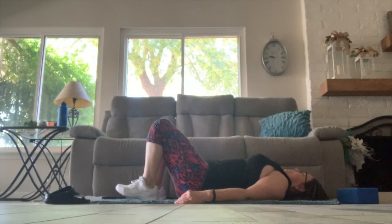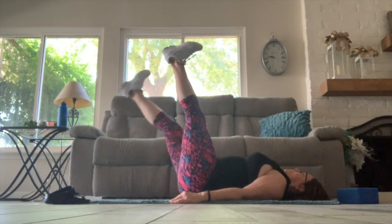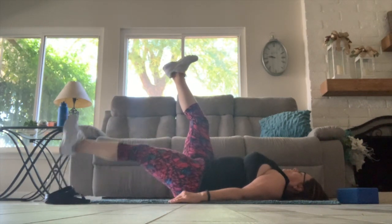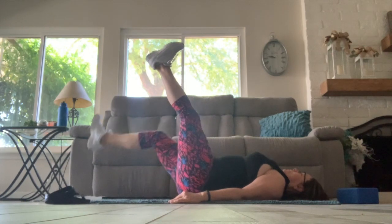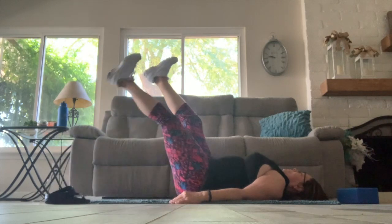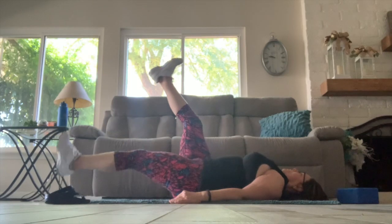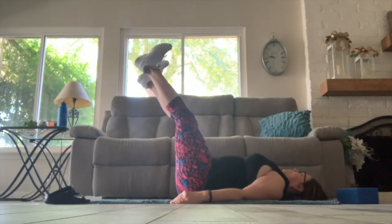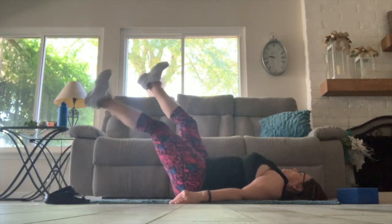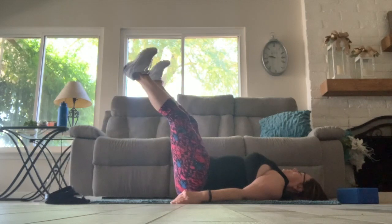Now let's begin by lifting our legs up and taking one heel down to the floor and then the other. Go as slowly as you can. If you start to feel that back lifting up, you may want to bend your knees a little bit to protect the spine, or only go down as low as you can. Challenge yourself even more by closing your eyes intermittently to improve your proprioception, seeing if you can make the feet come up even.